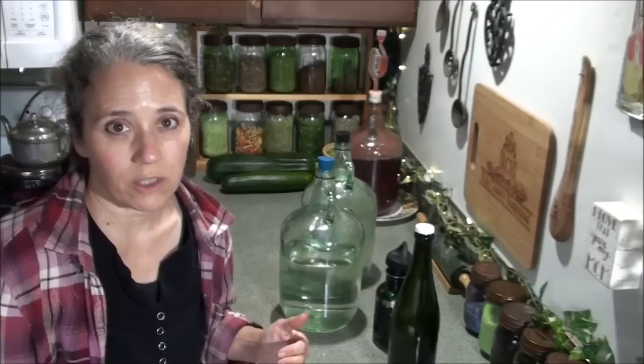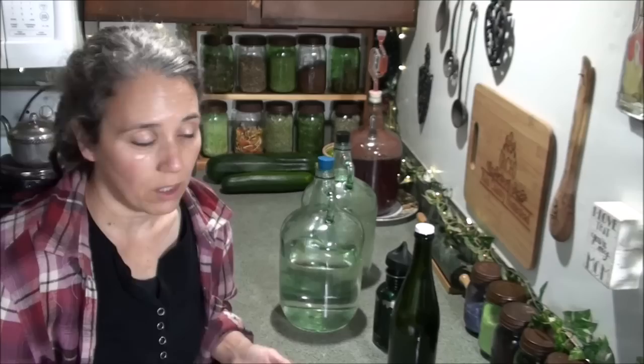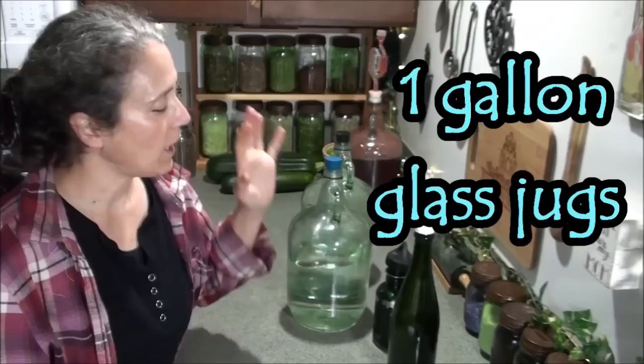Rainwater can actually store for quite a long time in a dark place without needing any extra care. I'm up to about 30 jugs of rainwater, and I always store it in glass jugs. This is the filtered rainwater.